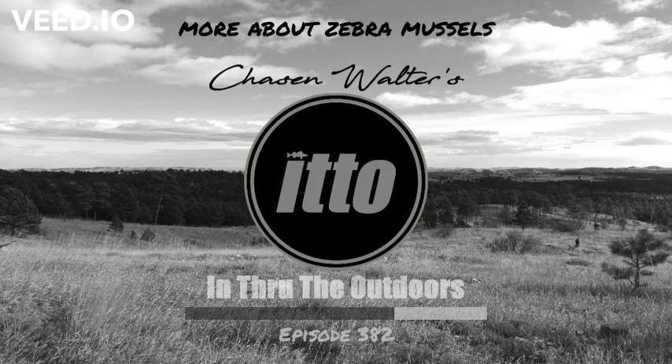Thank you, Tanner, and thank you to the South Dakota GFNP. I'm Chase and Walter and that's In Through the Outdoors. Find more at chaseandwalter.lol and thanks for listening.